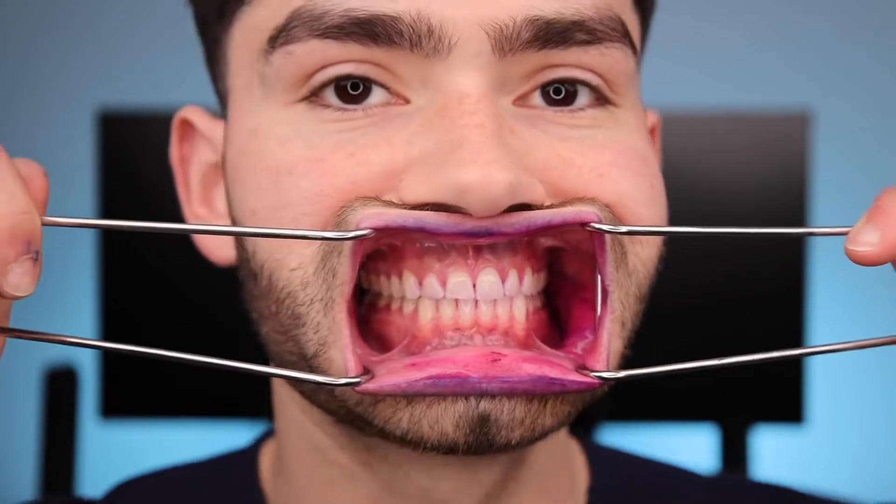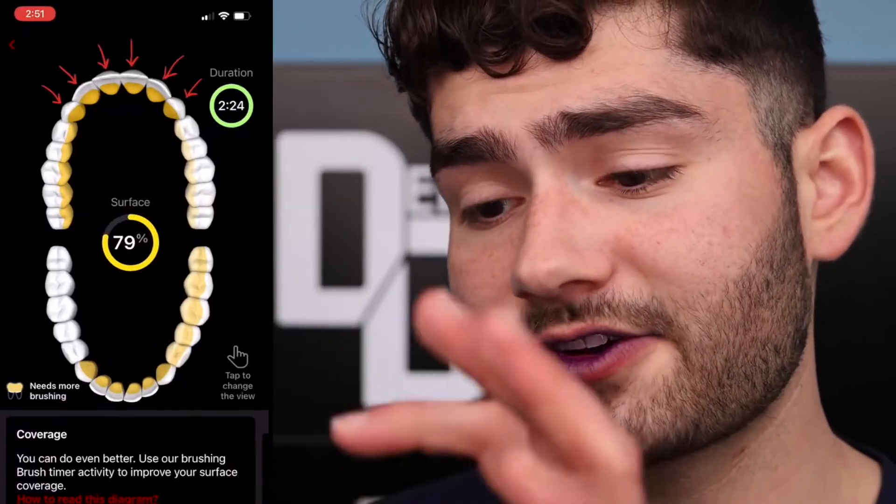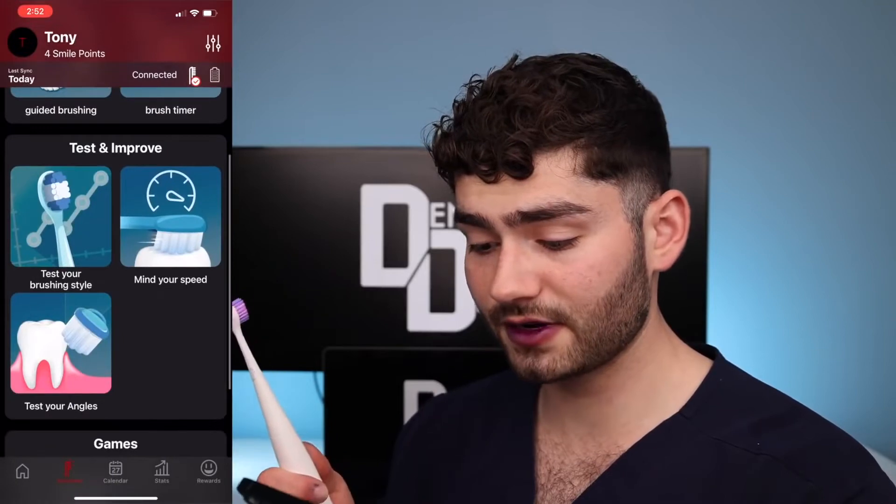I've been exposed. I'm angry now — this is not acceptable. Let's check the after results. It says I brushed the facial surface of my anterior teeth really nicely, but I still got a lot of pink in between my front teeth. This app is insane — we got brushing assistance and tests to improve my brushing experience, and we also have games.